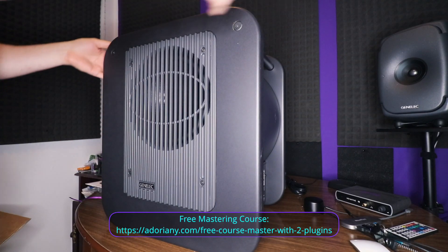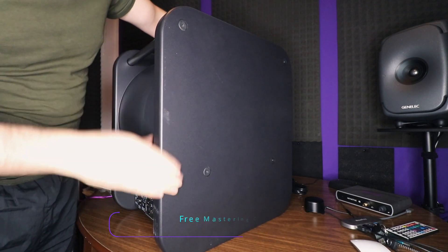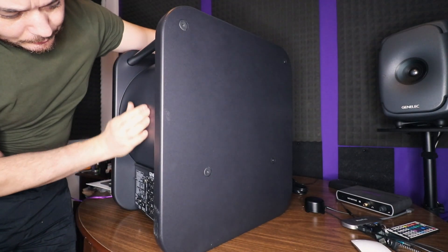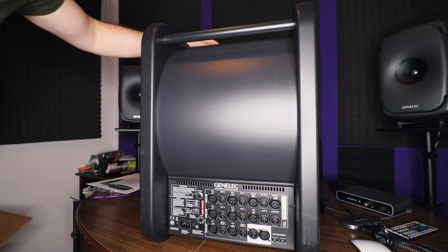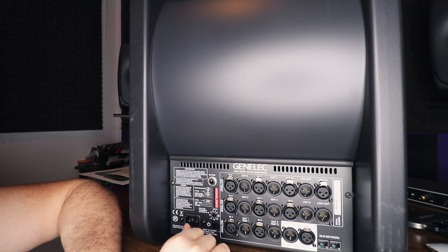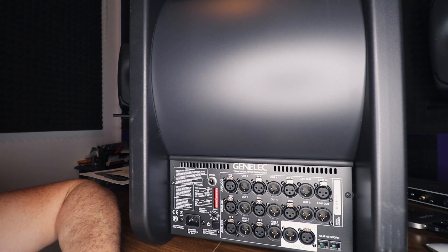Okay, so you have the front and in the back — this is the back. You have switches, a lot of analog inputs and outputs, one digital input and one output. So this is pretty much it.